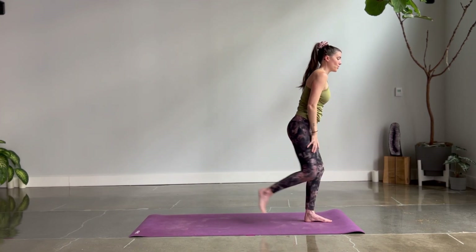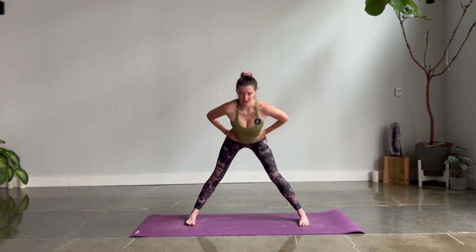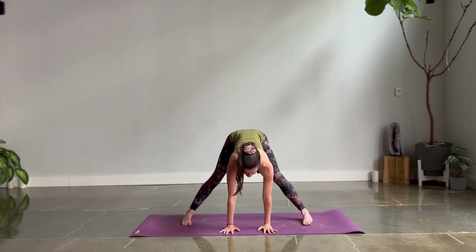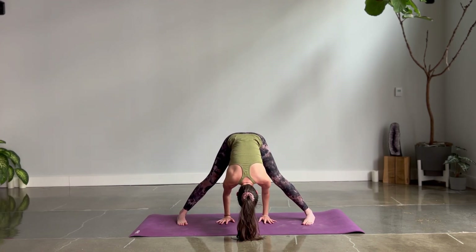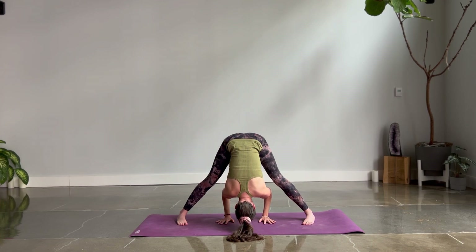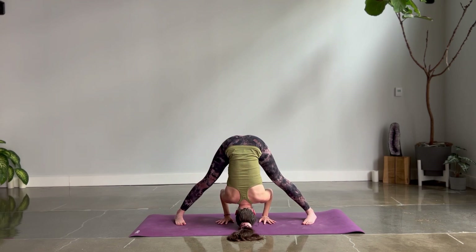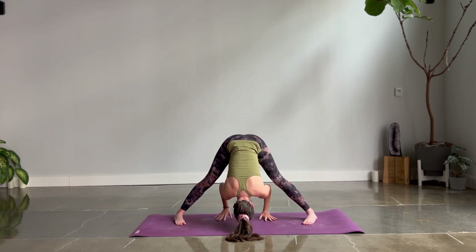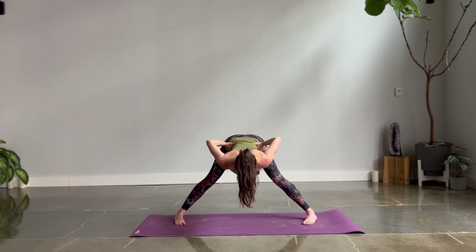Prasarita Padottanasana — wide leg forward fold. Right foot steps back, parallel your feet, hands on the waist. Inhale and lengthen, exhale and fold for the A position. Drop your palms to the mat, lift up with your tailbone on your inhale. With your exhale, fold in. Walk your hands back so that your palms stay underneath your elbows, fingers staying in the same direction as the toes. If you've got a nice bend in your elbows, hug them in right in front of the shoulders. You might even press the crown of your head into a block or into the mat. Inhale, lengthen halfway, bring your hands to your waist, and pause for the exhale.